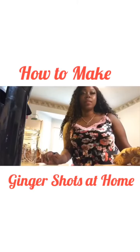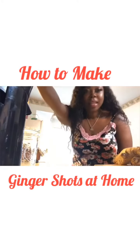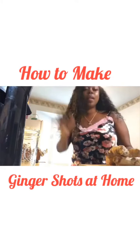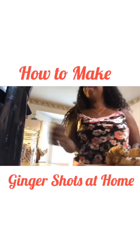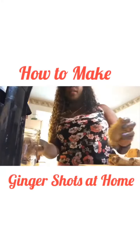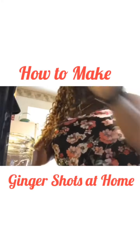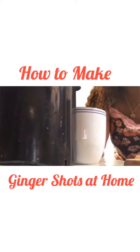Now we're all set up. I have my juicer — this thing is ancient, that's partly why I was cutting, to save it some power, but I'll get a new one soon. This is doing the job right now. You're going to put your ginger inside of the juicer.